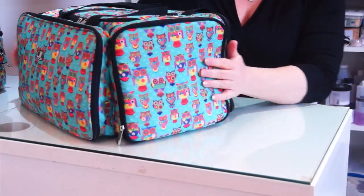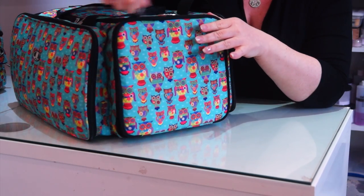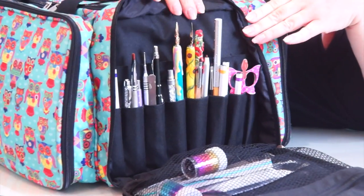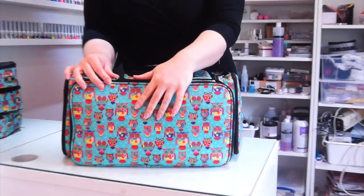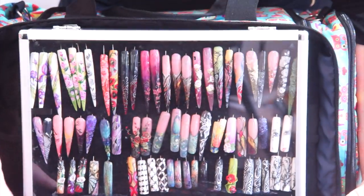The second one is obviously the most important compartment — this one has all my tools. I've got my nail art pens in here, I've got my brushes as well, my detail brush and my gel detail brush. This side here is actually the same as the other side for the gel polish.